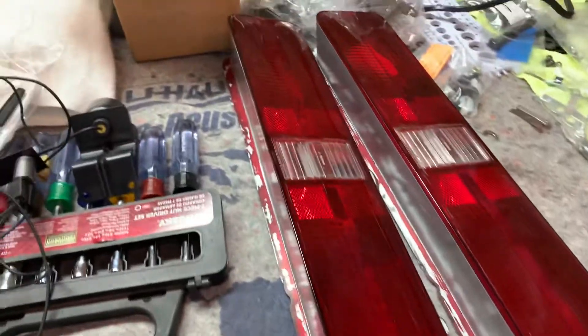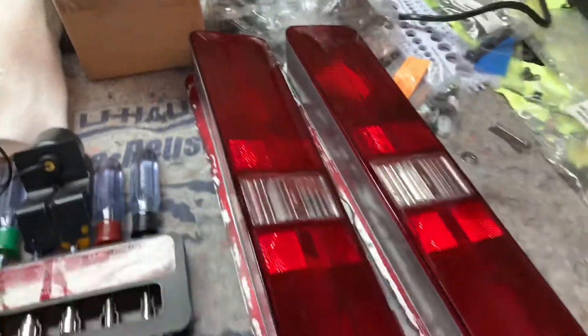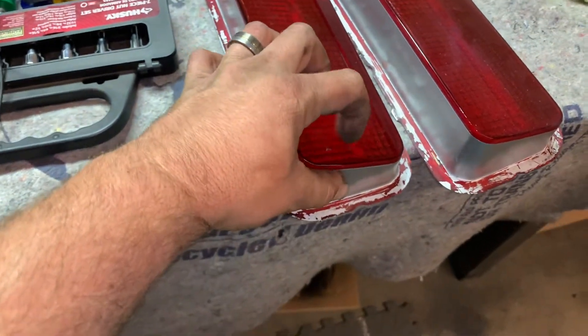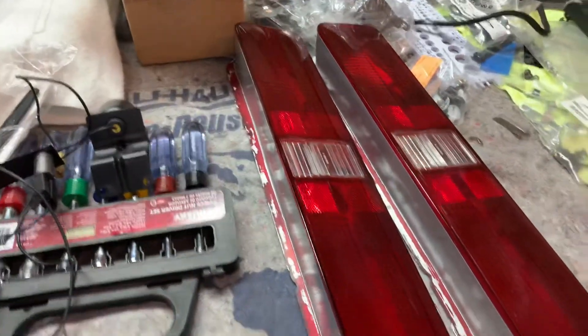Look at the tail light lenses — they're looking good. We're going to see what we've got here. Next week we're going to put those together.